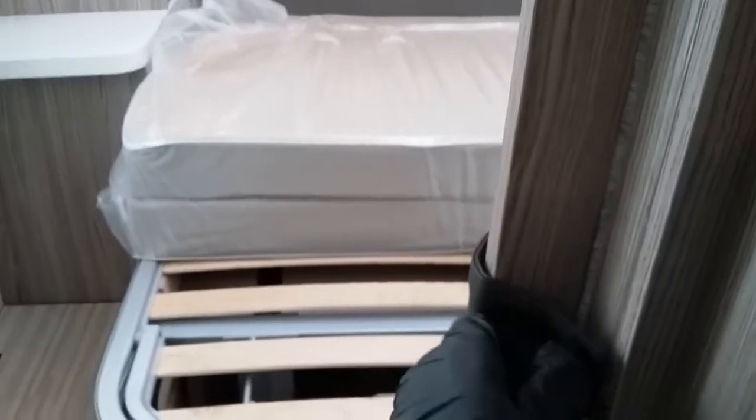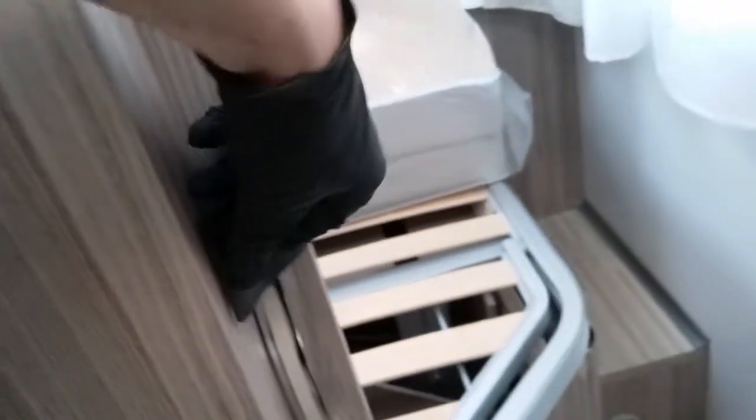We then have the fixed rear bed. This part of the mattress will flap over so you can gain access to your storage compartments. We also have drawers just here — to gain access to these we do need to slide the partition doors across, and then we can gain access.